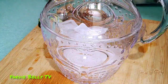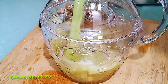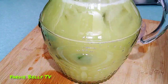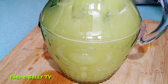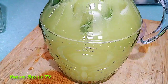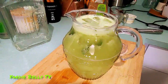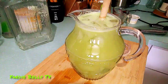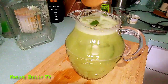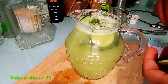Now I have my jar with ice. I'm going to pour in my sugar water, and then my cucumber with mint — all into that. I'm going to stir it one more time and we are good to go. Let me move the camera back a little bit so you can see. Then I'm going to get a glass and pour some out and make it nice and delicious.